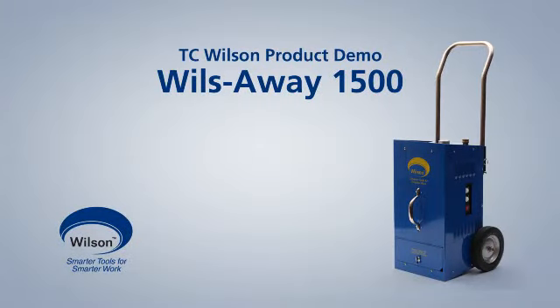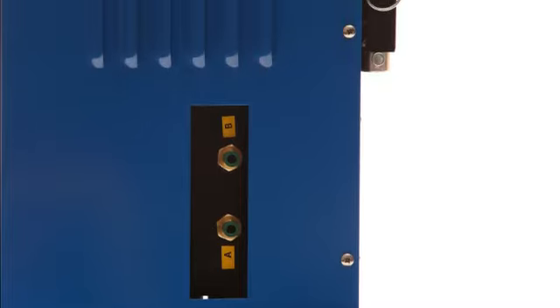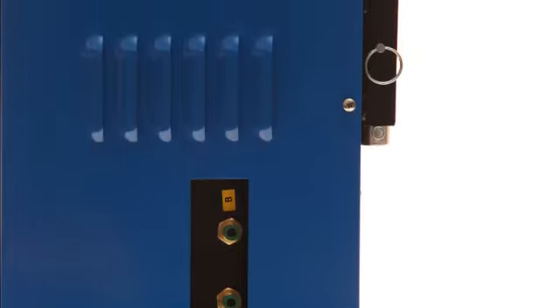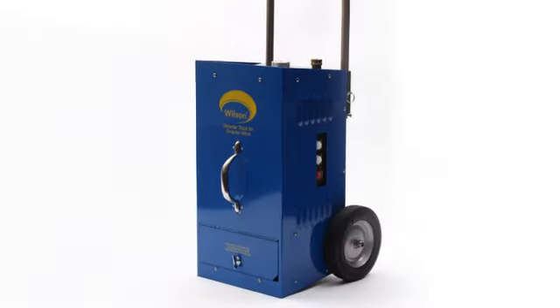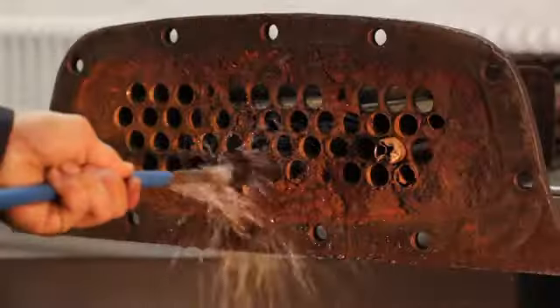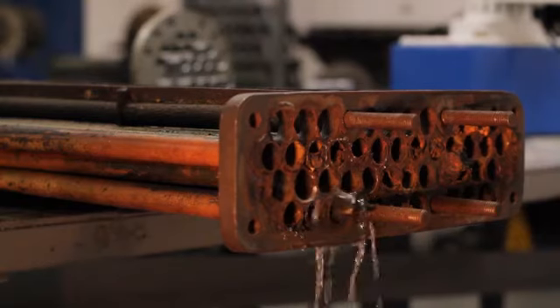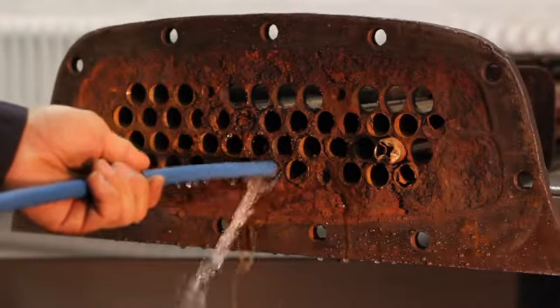The Thomas C. Wilson WillsAway 1500 is an electric, 1 horsepower, and 1725 RPM tube cleaning system designed to effectively remove soot and scale from straight tubes in fire tube boilers, air heaters, and other pressure vessels. Available for tubes ranging in size from ¾ of an inch through 4 inches that have light to medium scales.